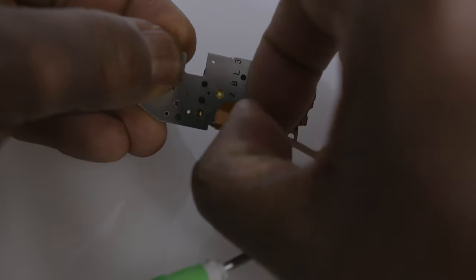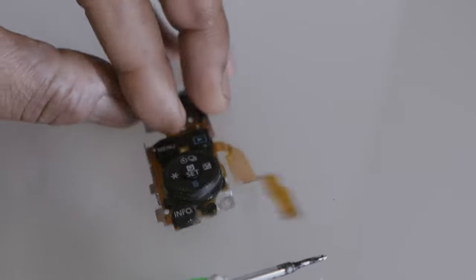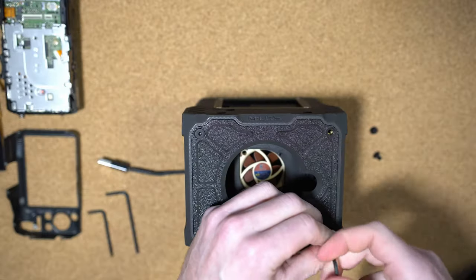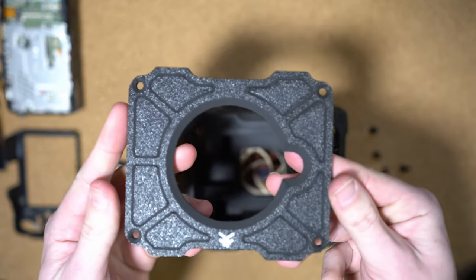Heat the whole plate with a hairdryer and peel the glue off — this gives you a few extra millimeters of leeway to work with later. Next, take the Allen key set and use the middle-sized key to remove the four screws at the front and take the front plate off.